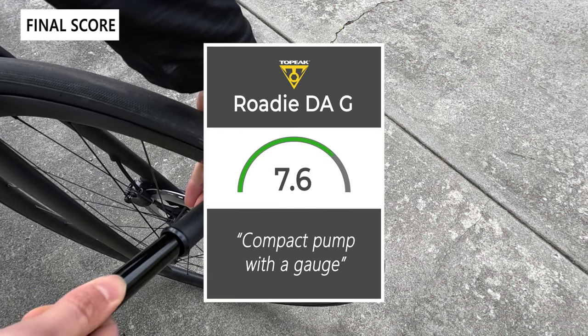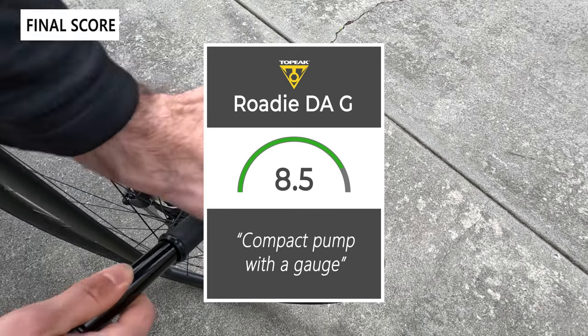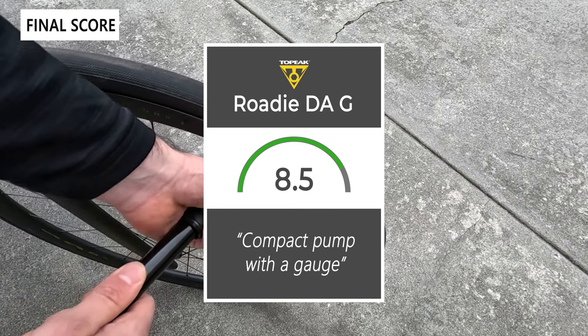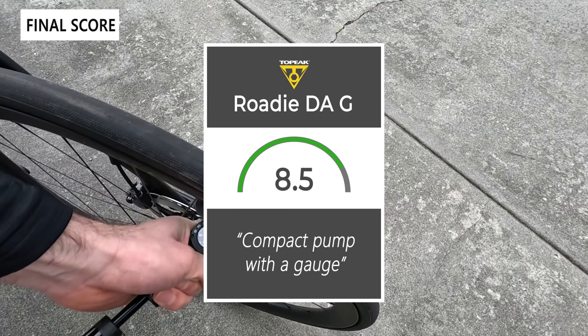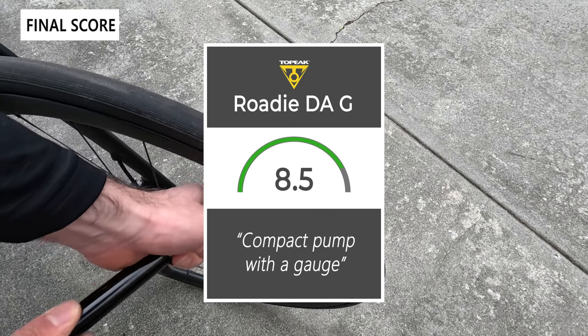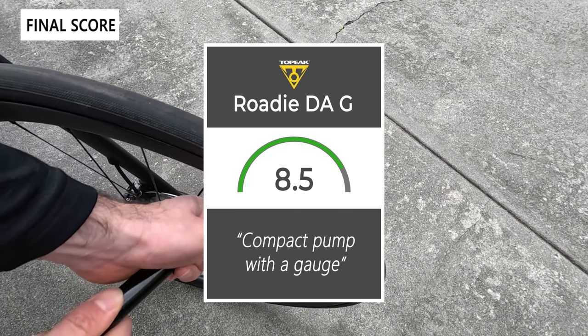Taking everything into account, we'd give the pump an 8.5 out of 10 — it's a nice compact and portable pump with a gauge. Thanks for watching this review, don't forget to like and subscribe. You can see more content from us at thesweetcyclist.com and follow us on Instagram at The Sweet Cyclists. This is The Sweet Cyclist reminding you to enjoy the ride.